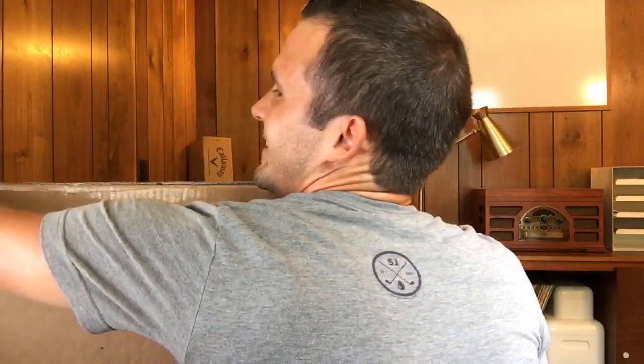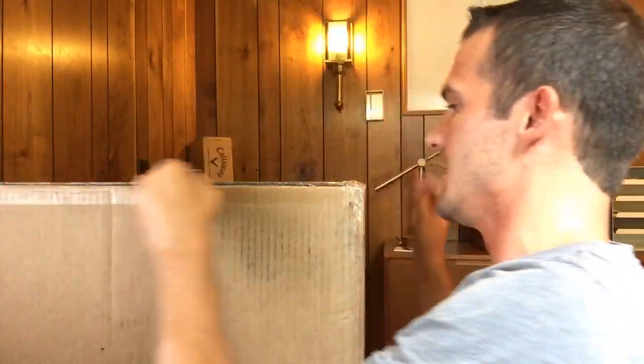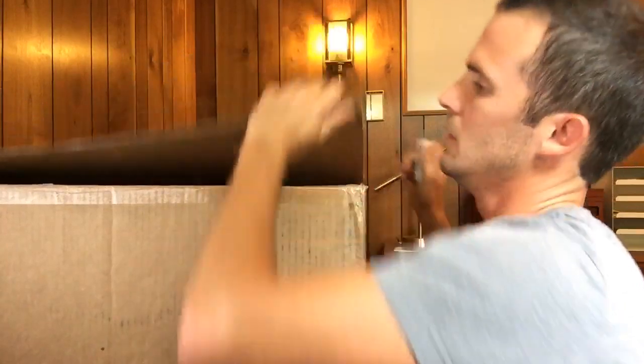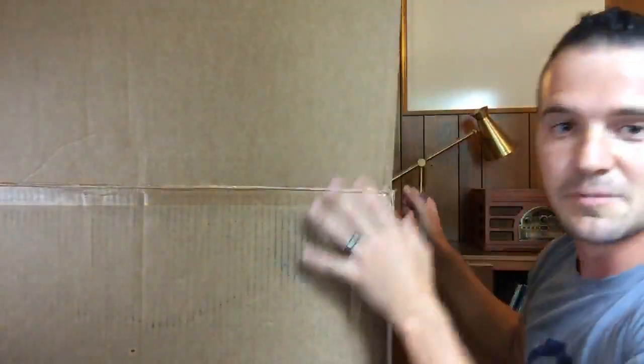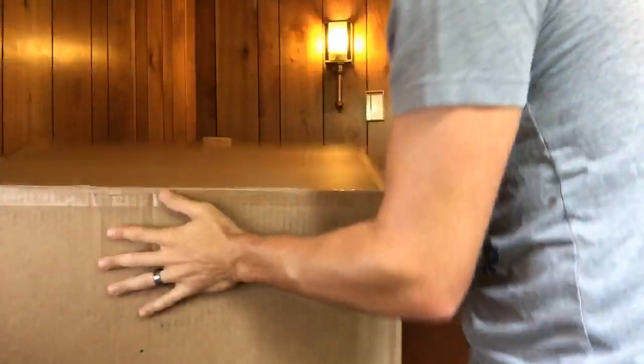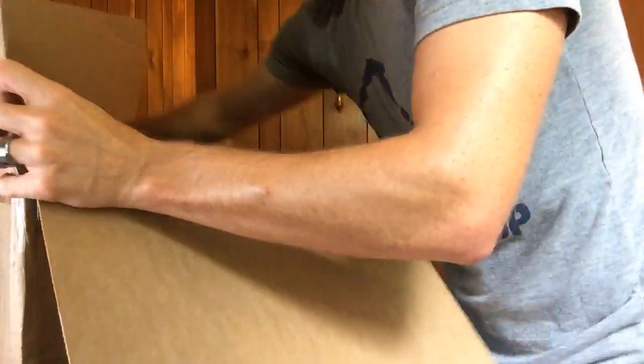I don't even know how to do this on camera because this box is so huge. Let's flip it this way — can you guys see the box? All right, here we go, moment of truth, let's open it up. I have no idea how it's packaged in here so it might take a second. I promise I'll get to your messages in a second, I just want to open this up. Oh my goodness — all right, here it is. I've got to set it on the ground; it's too heavy to pull out.